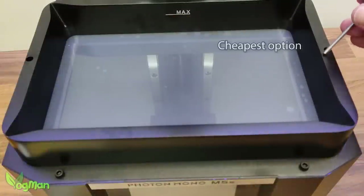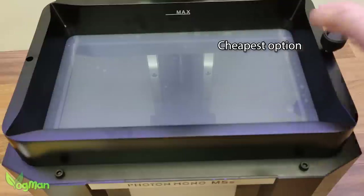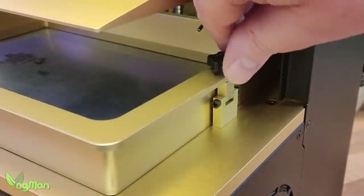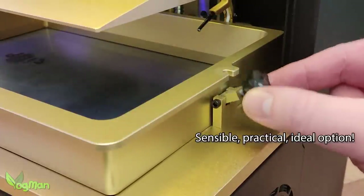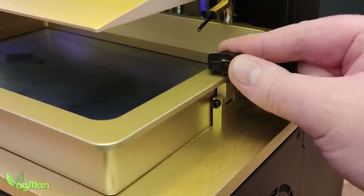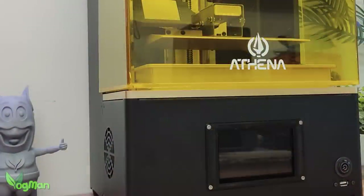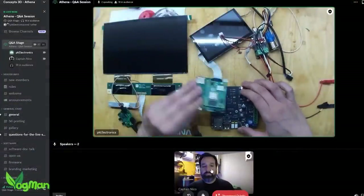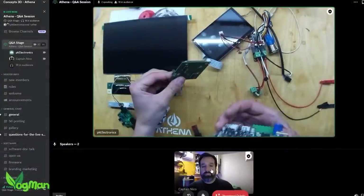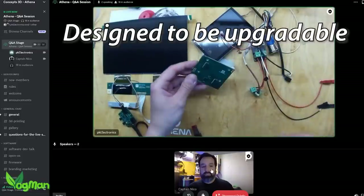Don't believe me? Here's something simple: how many printers use these removable knobs that invariably get dropped in the resin or eaten by the dog? Why doesn't everyone else do this? It's so simple and yet it's a perfect example of real user thinking. It's a solid metal construction, and inside the electronics are modular — it's based on Raspberry Pi and the whole thing was built to be taken apart and put back together again, allowing the user to add upgrades.